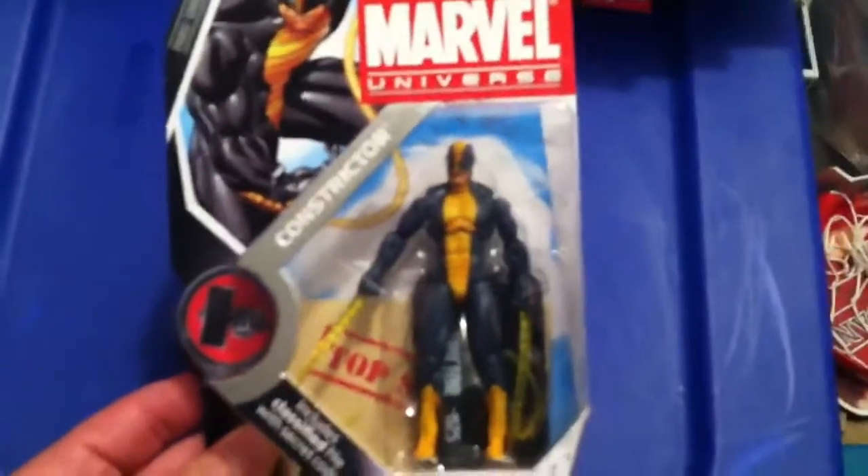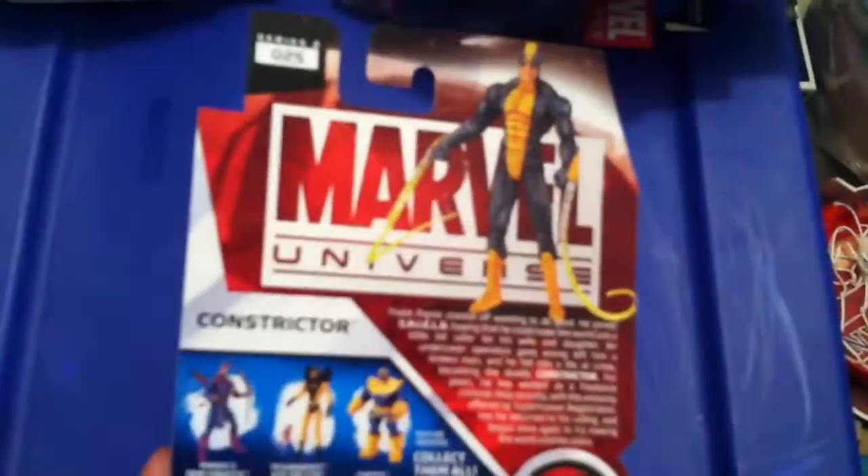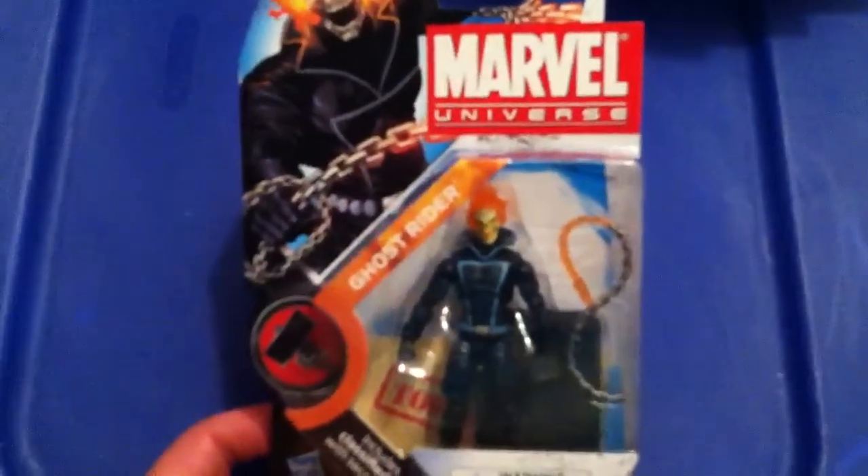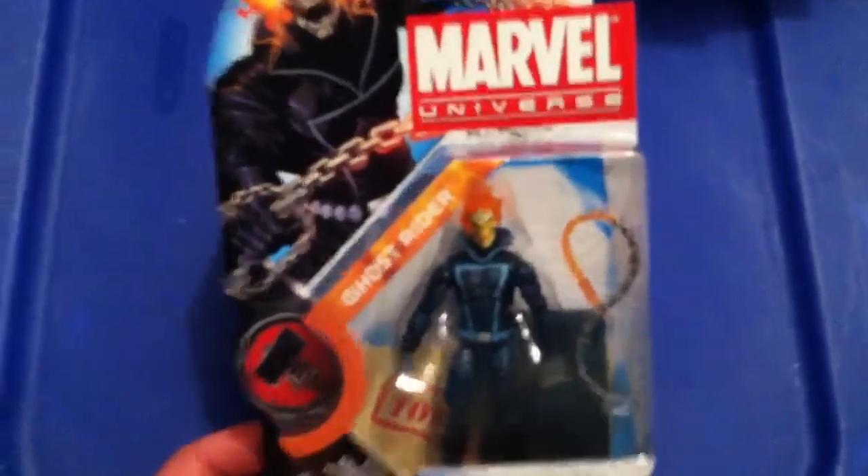Next we have Constrictor. Spider-Woman — pretty sweet. And the guy I was looking for: Ghost Rider. Had a hard time finding him, but there he is. Awesome.